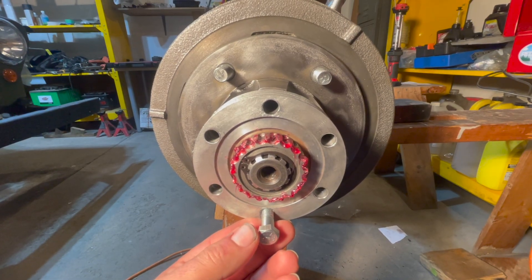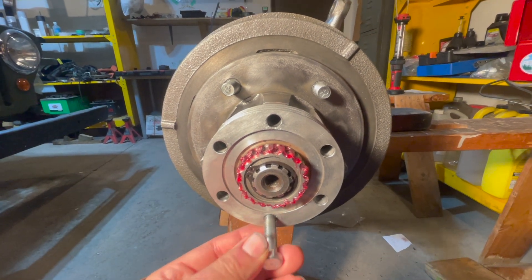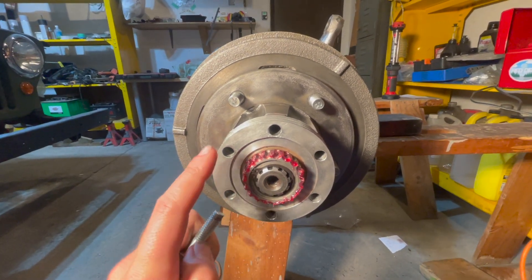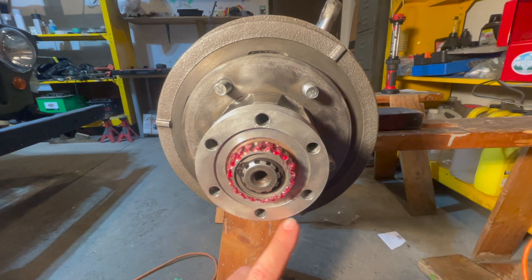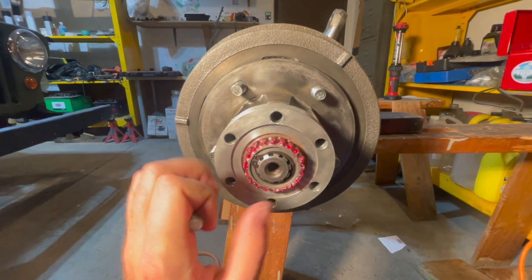The next step is to pull out the bolts we used to hold on the first part of our Warn locking hub. Remove these, then we can gasket seal this part and put the other part of our Warn locking hub on top to engage with the teeth.